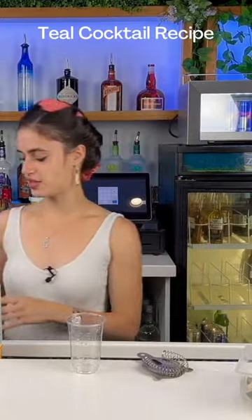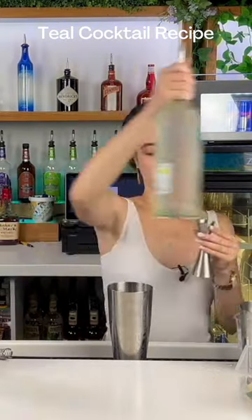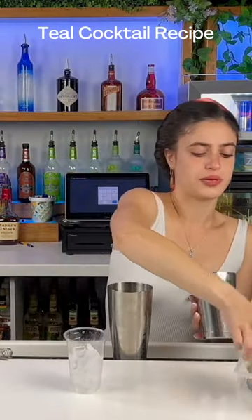Grab your shaker and make sure you get some ice in there. Go ahead and put in half an ounce of curacao — curacao is very strong. Then put in an ounce of rum. Grab your pineapple juice and put in two ounces. Grab your cup, make sure it has ice in it, add a little bit of fresh lime, top it off, and then we're going to shake this mixture.